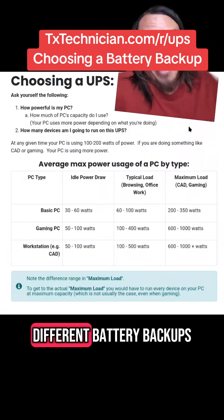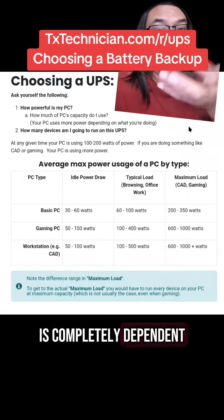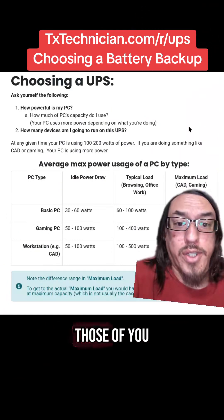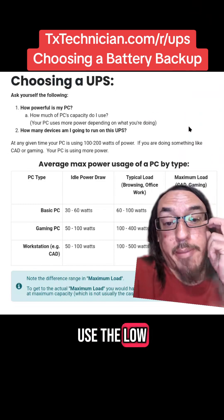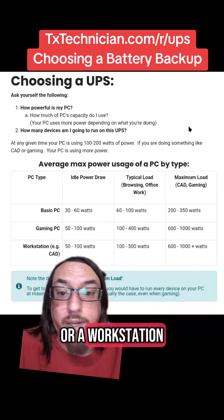In my article I recommend three different battery backups, and which battery backup you should get is completely dependent on what your use case is. Those of you with a regular office PC can use the low-end battery backup. If you're using a gaming PC or a workstation, don't cheap out.